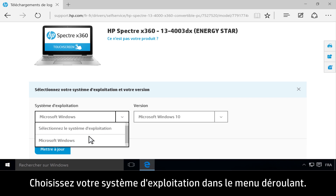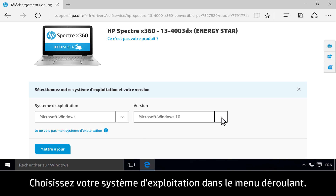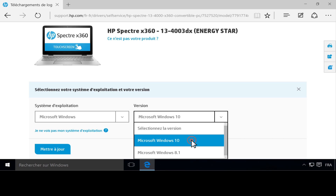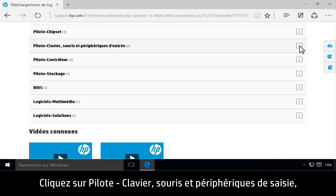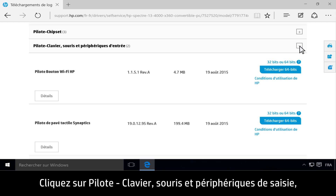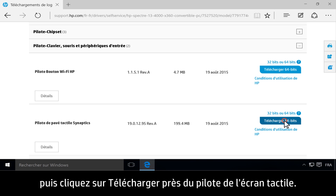Choose your operating system from the drop-down menu. Click Driver, Keyboard, Mouse, and Input Devices, then click Download next to the touchpad driver.